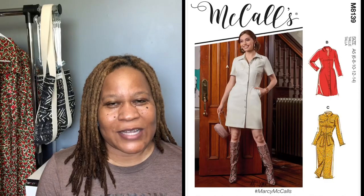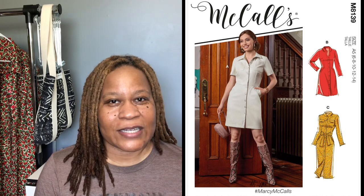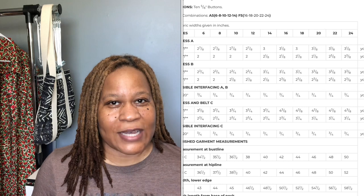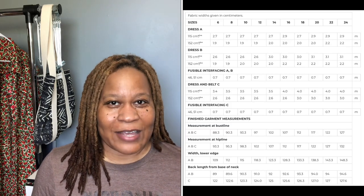I bought six yards of the fabric. I knew I didn't need all six yards to make the dress, so I figured, what are some other things I could make with it? So to start, we're going to review McCall's 8139. I'll pop a picture of the actual envelope and line drawings, but this is a basic shirt dress. It comes in three different lengths; however, I wanted a full length or floor length dress, so I needed to extend it. I extended it by 10 inches so that it would hit the floor.